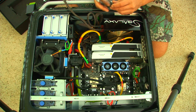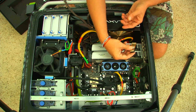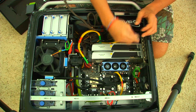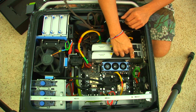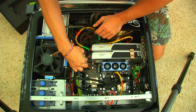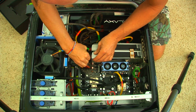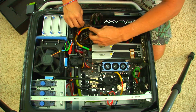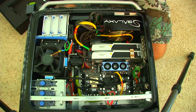You're going to take this little SLI bridge, which connects the two cards together, and then arrange the cords nice and neat. That's it.